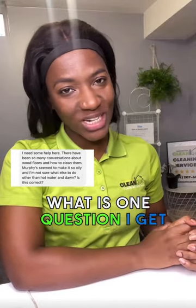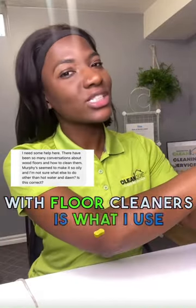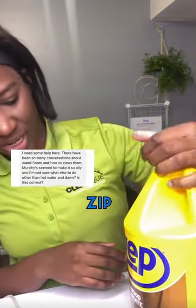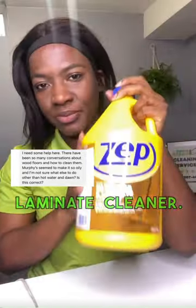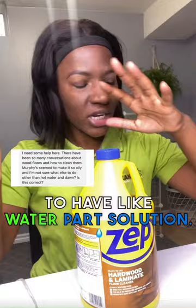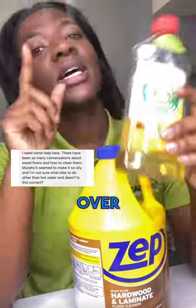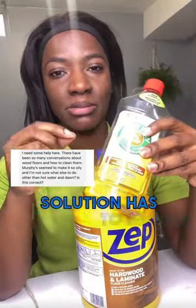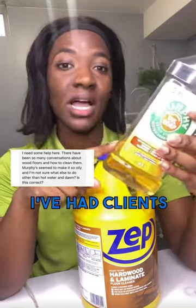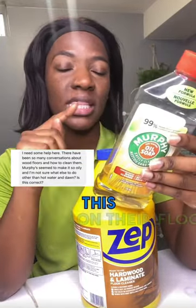One question I get with floor cleaners is what I use for the floors, and it's the Zip — the French Slide hardwood and laminate cleaner. I love it because it's already mixed; there's no need to have a water-to-solution ratio. That's the reason I use it over Murphy's, because that solution has to be mixed correctly for it not to be oily on the floors. I've had clients complain about this.